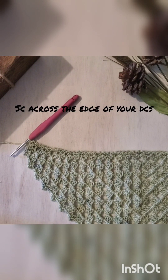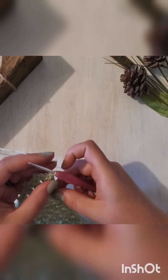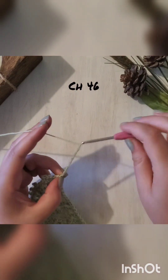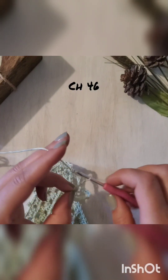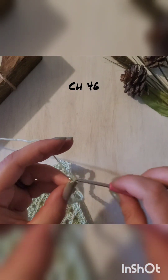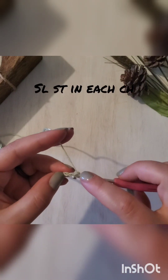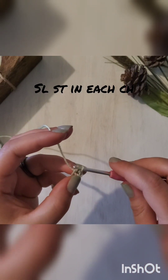Once we make it back to the corner, we have to make our last tie, so again you're going to chain 46. Then you will slip stitch in each chain back to your work.